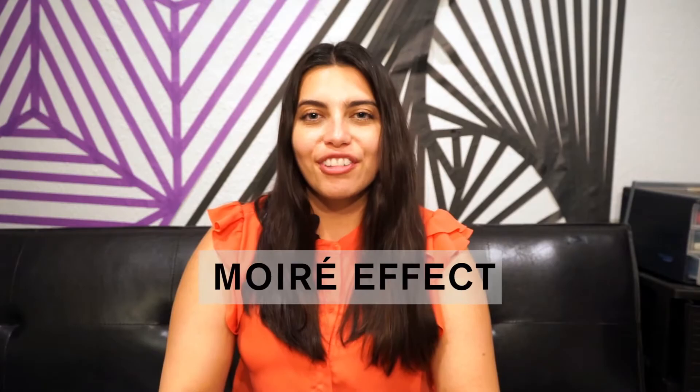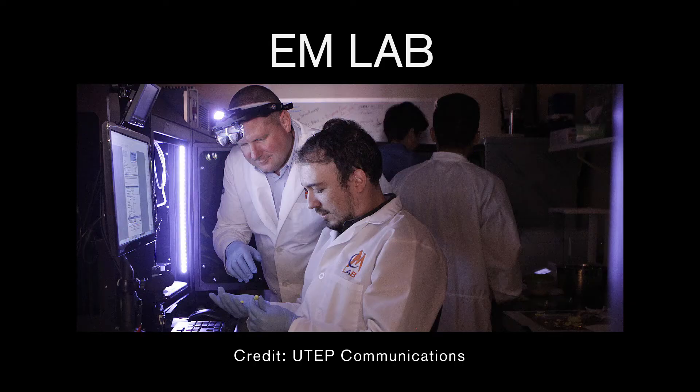Today we will be doing a workshop combining art with science, exploring the concepts of the Moiré effect. This workshop was developed in collaboration with the EM Lab at the University of Texas, El Paso.